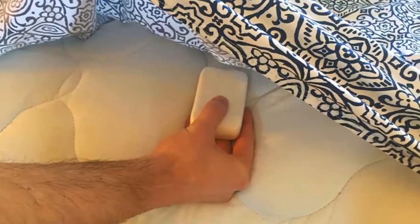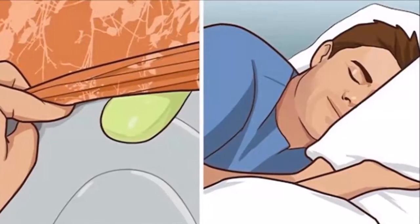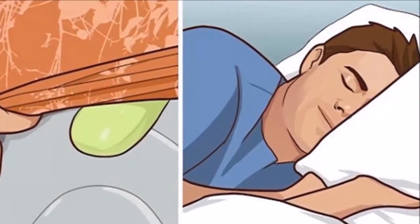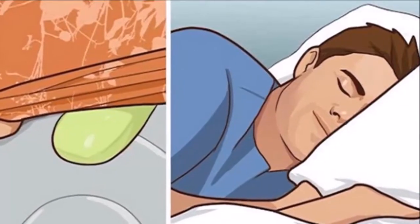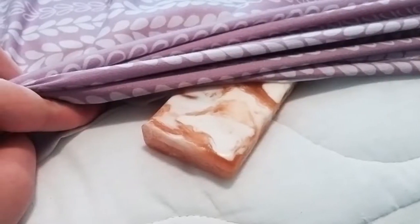The condition itself is incurable. However, there is a natural remedy which many people have sworn by. This trick is based on the use of a bar of soap. All you have to do is place the soap between the sheets, or under the bottom fitted sheet.